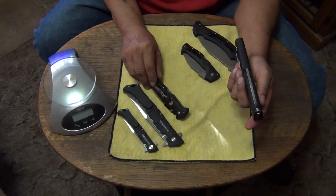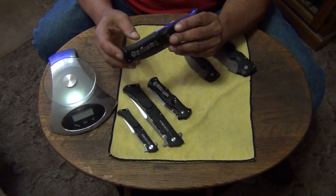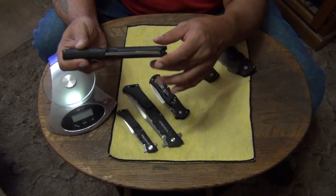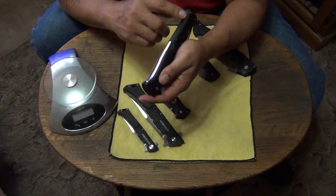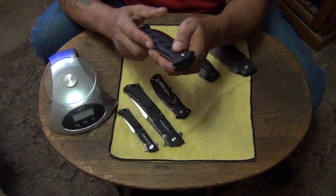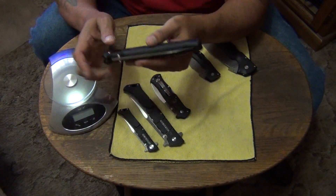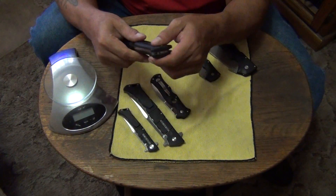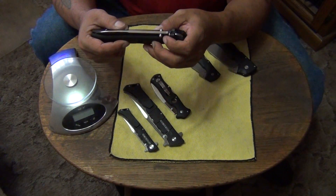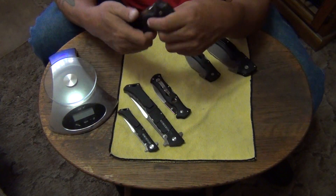This Counterpoint XL has a 6061 aluminum backspacer instead of a Griv-Ex backspacer like most of the other Griv-Ex handled Cold Steel knives. This is the only one with an aluminum backspacer — the smaller ones have Griv-Ex backspacers. On the big one they made it with aluminum, and on my other two I polished that piece out and it looks beautiful. I really like this knife — I just wish they would make it in G10. AUS-10 is beautiful steel, and if I wanted to improve it, I would make it with G10 and still keep the aluminum liners, because I like the way G10 feels better in my hand.